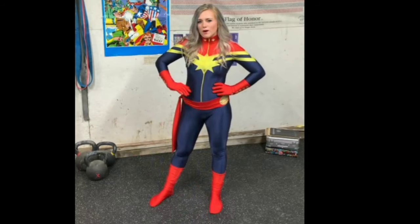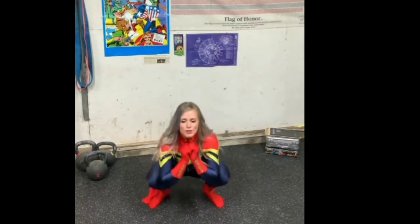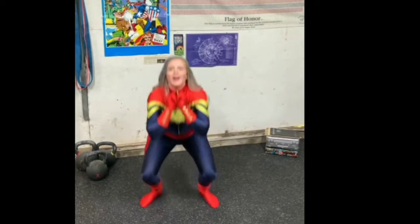Now I want you guys to do a jump squat. Squat down real low like a Spider-Man, and then jump up real high like Thor. Ready? One, two, three, four, five.